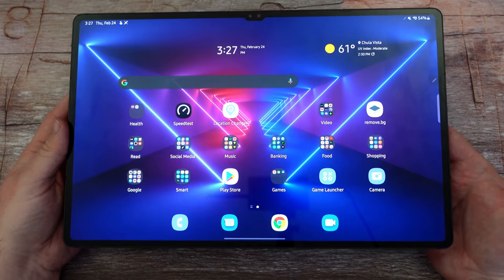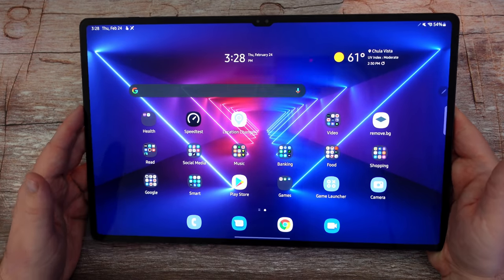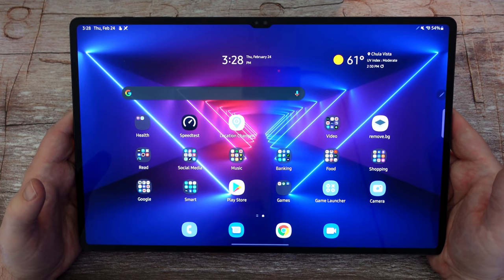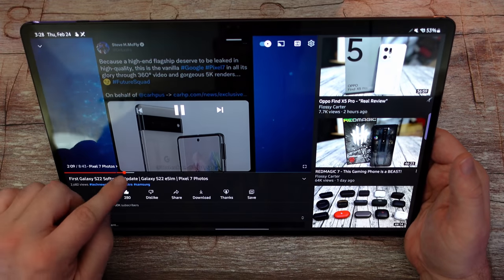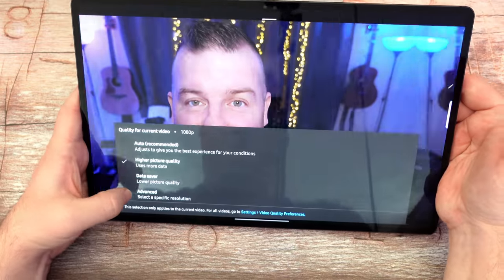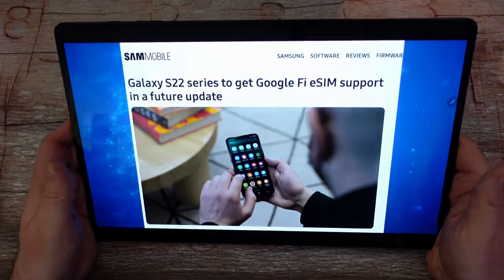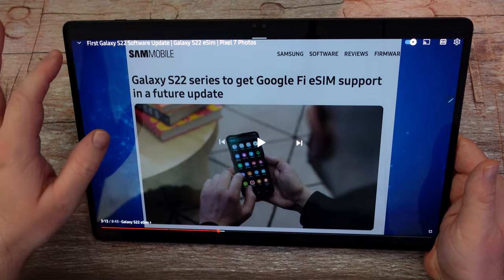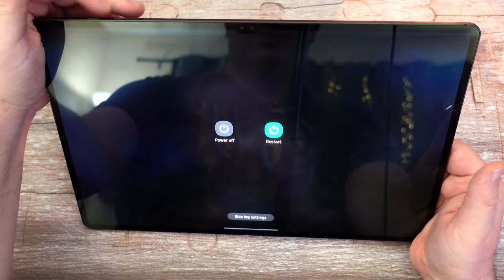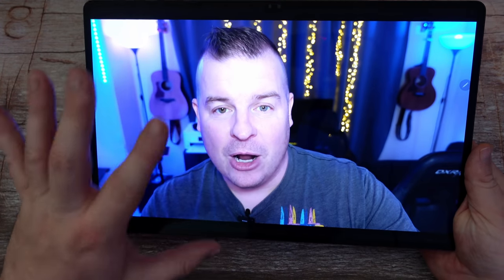Let's get ready for some speaker sounds — four speakers. And this also shows off the display: if you're just watching a video, imagine watching Netflix, YouTube, Hulu — everything looks amazing on this huge display and sounds amazing as well.